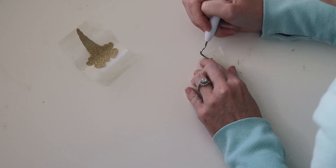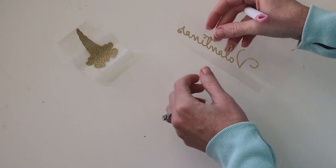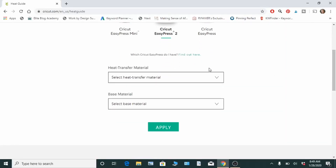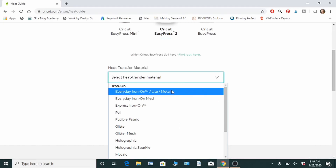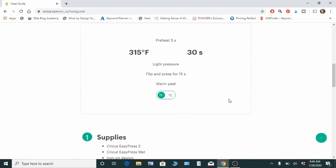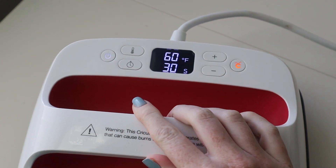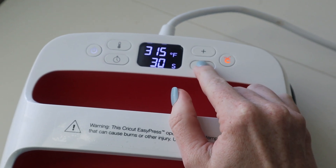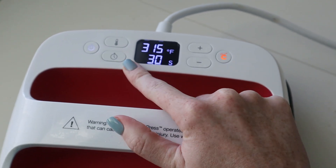Now we're going to get the EasyPress ready. The best way to do this is to go to the Cricut website and they have a heat guide — this will tell us exactly what settings to use. We're going to be using the everyday iron-on on a 100% cotton t-shirt. I'm also using the EasyPress mat. Just hit Apply and it's going to tell us to set it to 350 degrees for 30 seconds, and it's going to need a warm peel, so we're going to have to let it cool for a few seconds. So just turn on the EasyPress 2 and set the temperature to 315 — it's already at 30 seconds.